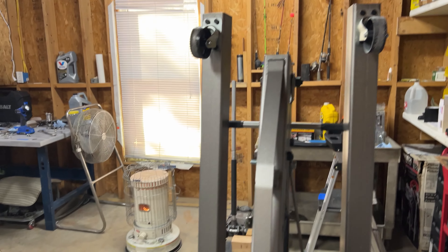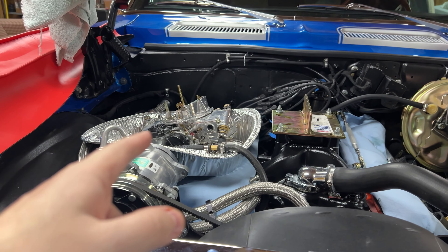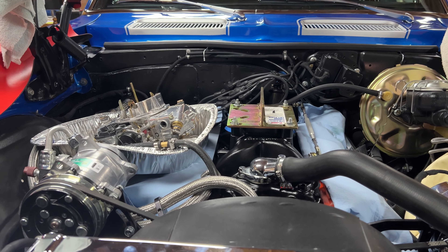We've got an engine hoist, carb off, and the engine lift plate on the engine. Keep watching this video to find out why we went through all of this again.